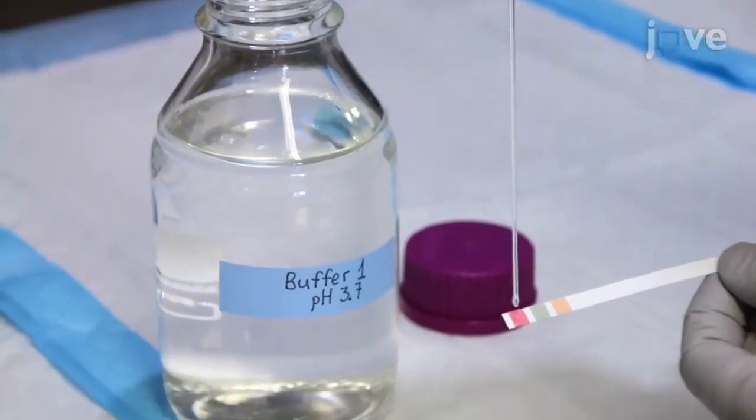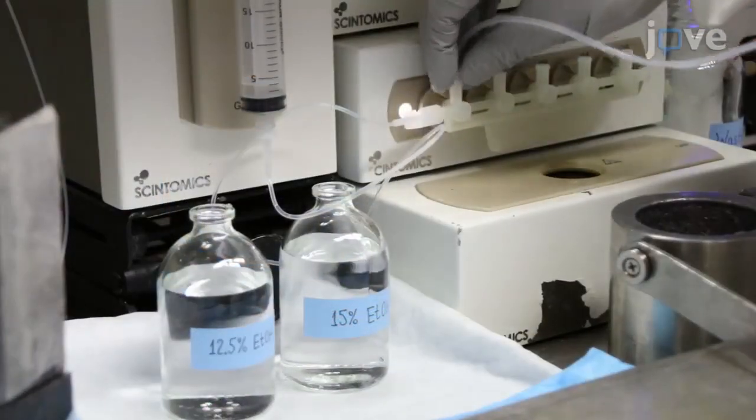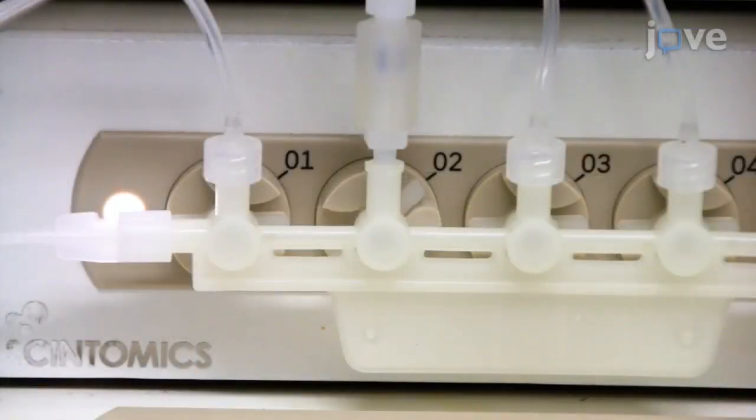Compared to conventional methods, cartridge-based techniques obviates the use of HPLC, shortens the radiosynthesis time, improves synthesis reliability, simplifies the automation process, and facilitates compliance with the good manufacturing practices (GMP).